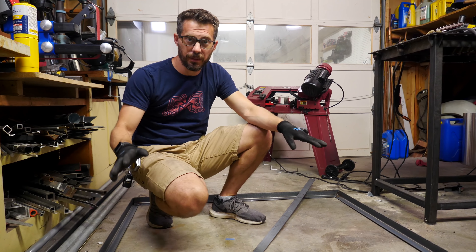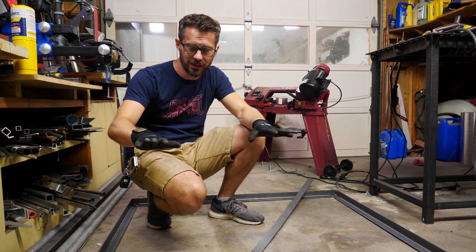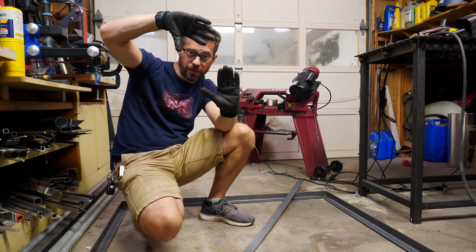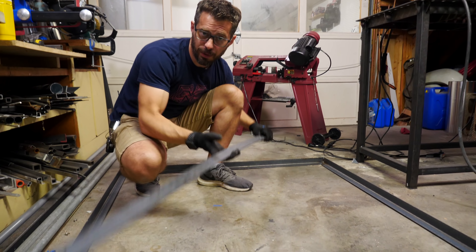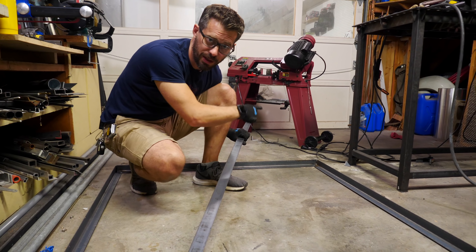I've got the frame all welded up and ground down on the outside. The inside doesn't really matter and it's kind of hard to grind on the inside corner, so I'm going to leave that as is. Next, we need to make a cross piece that goes from one corner to the other — when the door is upright, this is going to stop it from sagging over time and help keep it in a rectangle. I've got another piece of flat bar that is one and a half inches, the same width as the angle iron I used, so I'm going to cut down a piece and weld it right across the corners.